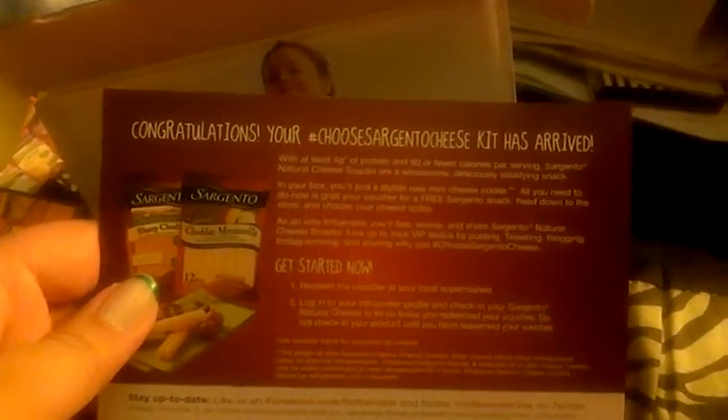It comes with this little card that always comes in these boxes. It says 'congratulations, your Choose Sargento's cheese kit has arrived.' Then it says to get started, redeem the voucher, login, check in, and so on and so forth. And that's pretty much it.